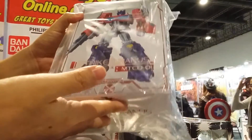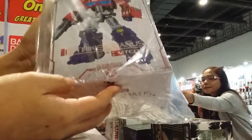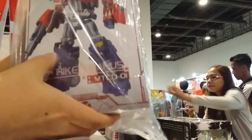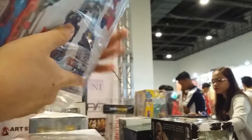Hi Great Toys friends! Malvin Lim here of GreatToysOnline.com. We received an advanced factory sample of Stryker Manus from Make Toys Japan. This is unit number MTCD-01 from the Cross Dimension Series.